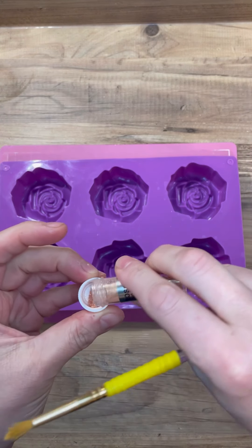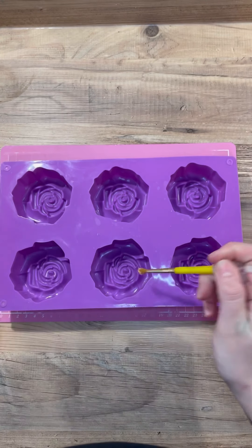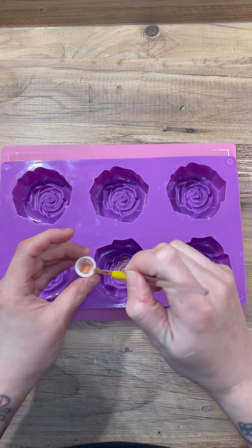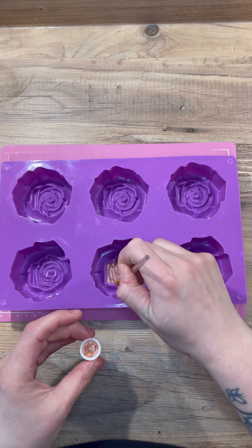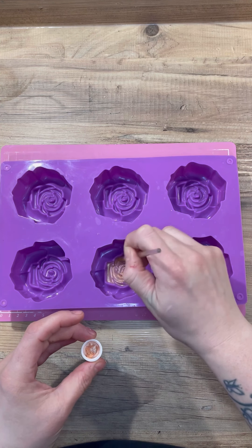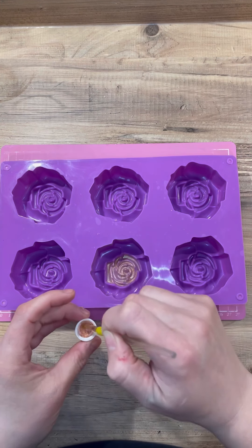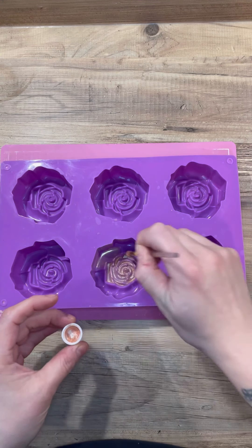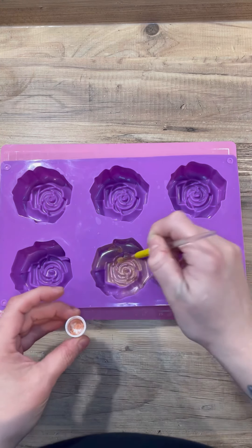I started out with a bit of powder on the inside of the mold — you don't have to do this, you can do it after. I put a bit more on after as well. I started with a bit of rose gold just on the centers on some of them, and all the way around for some of the others, just so they all looked a little bit different. It's nice to have a little variation rather than them all being identical.